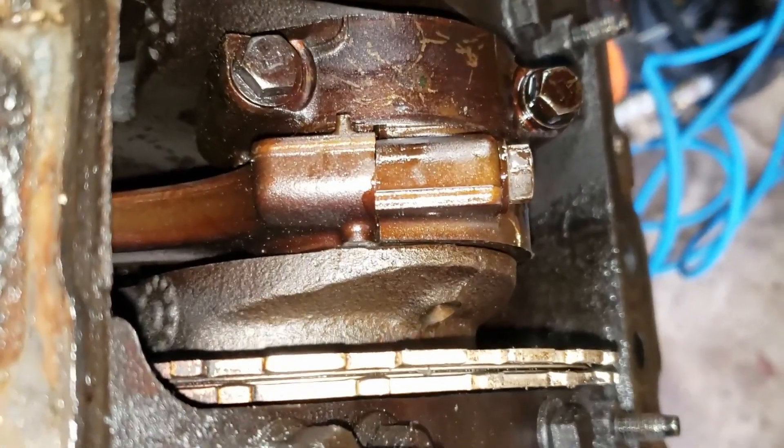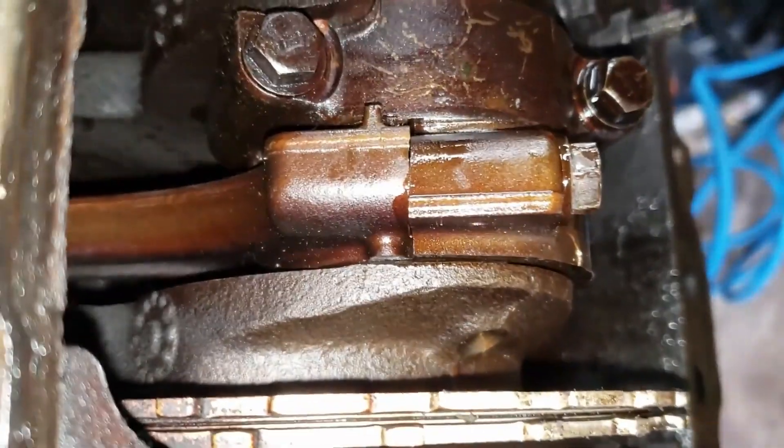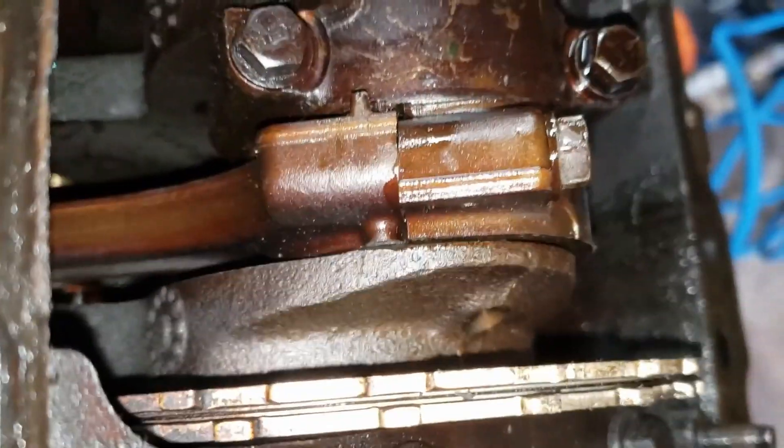This is what I meant earlier when I said the cap has to go on a certain way and it'll be obvious if you don't. I have it on the wrong way and it is pretty obvious. You want to make sure you don't do this — double check before you go and torque everything down. I'll correct this now and we'll torque it down.